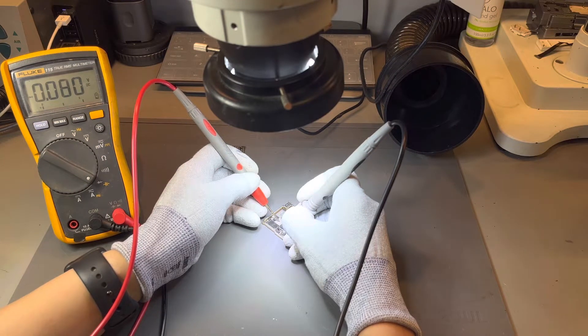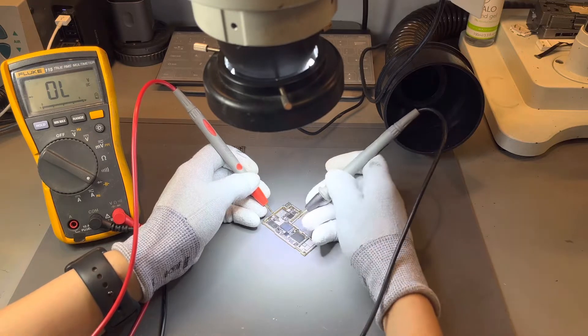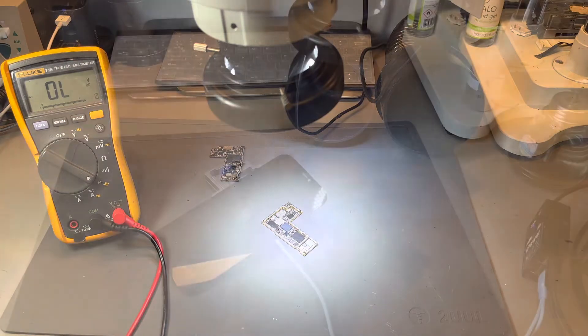When testing the logic board we actually found a short — a short to ground — with one of the microchips that controls the power running into the chip responsible for connecting to networks. This is our pinpointed fault stopping the iPhone from connecting to networks.